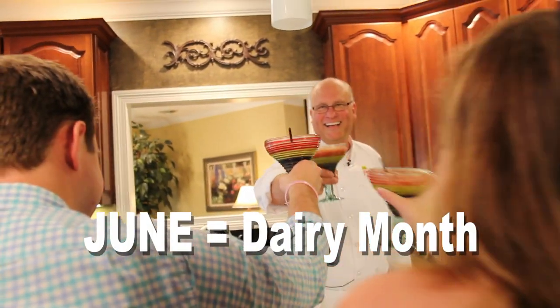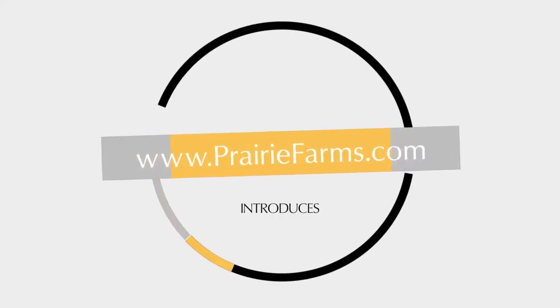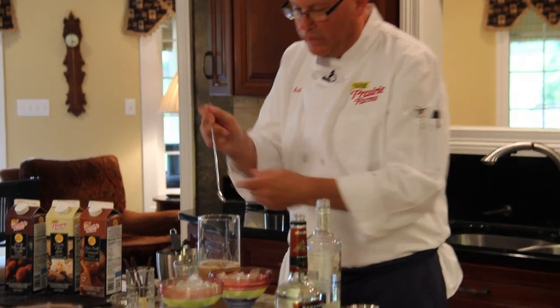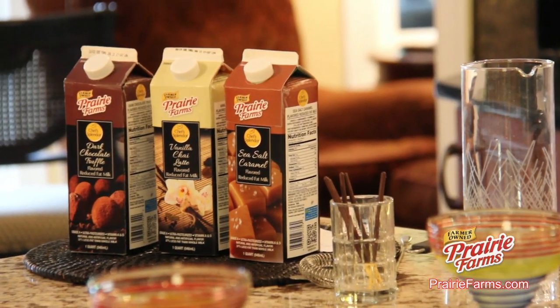It's June and it's Dairy Month. Hi, it's Chef Rob, Chef for Prairie Farms Dairy. Back in the kitchen. Today we'll be introducing our new line of Chef Splendor premium milks.